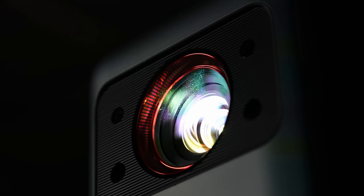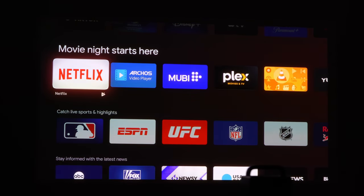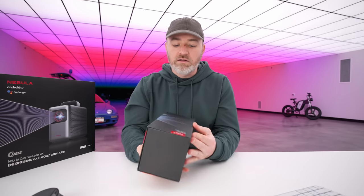So an actual 4K capable projector. You have Android TV and Google Assistant, and Chromecast built in — so a number of different ways to interact with it and get content to it. If you wanna plug a game console or something in, you could, because you've also got HDMI. So it's a lot of versatility.